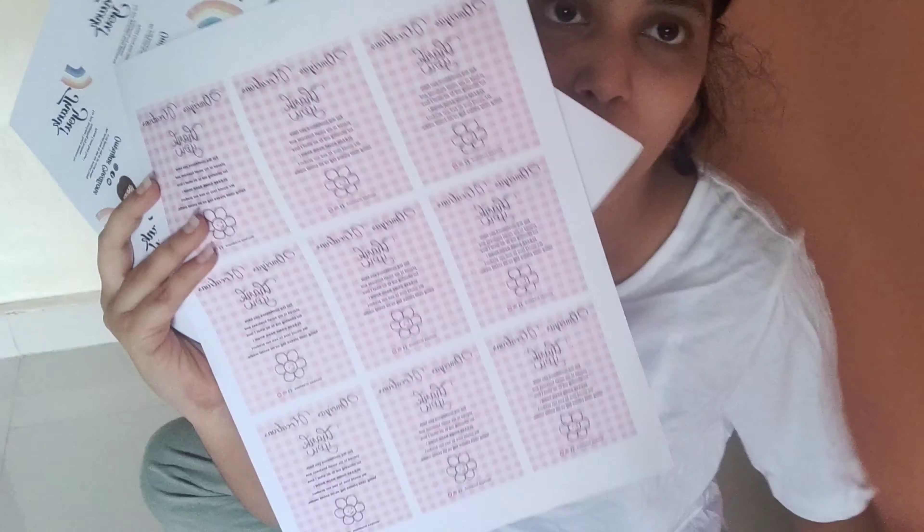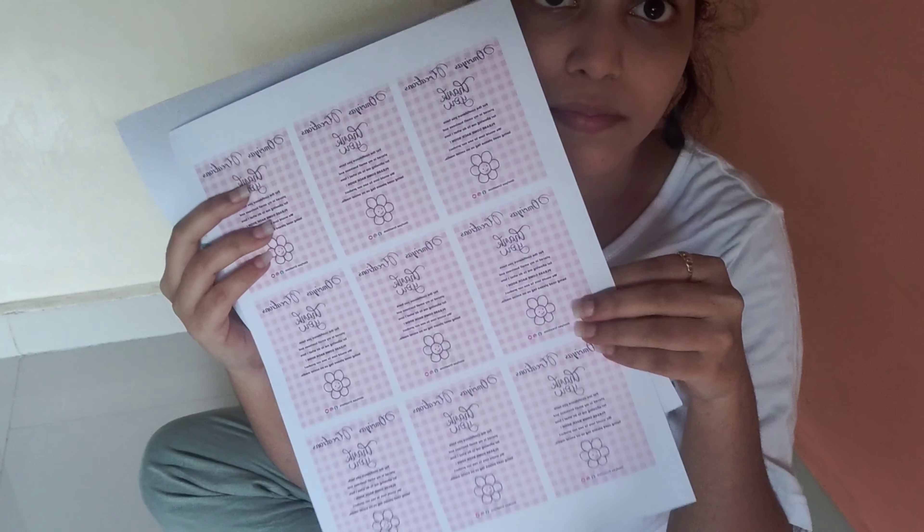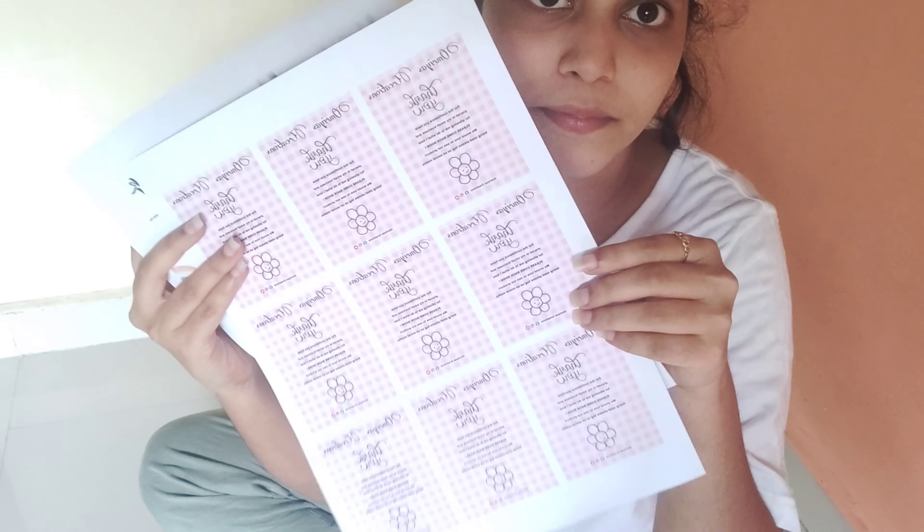Basically, 10 rupees was the printing charge because I don't have a printer at home. But if you have a printer at home, then you don't have to pay anything.